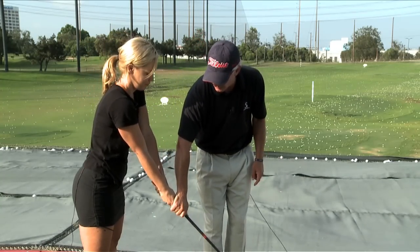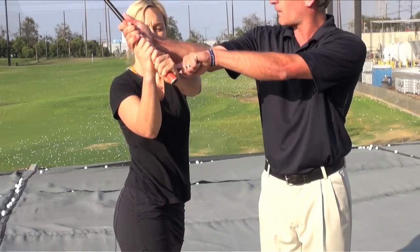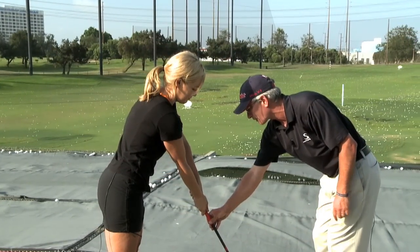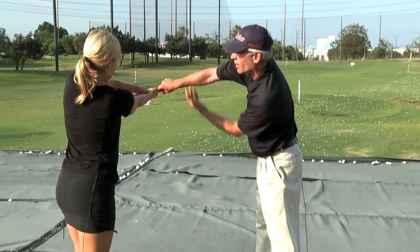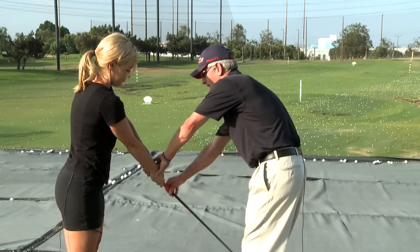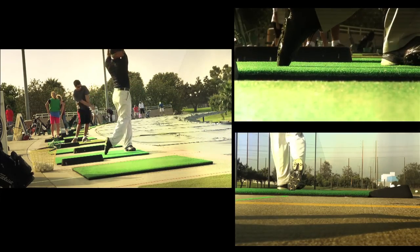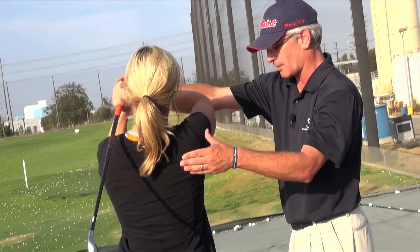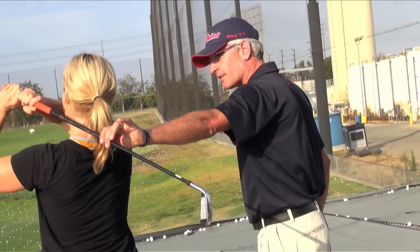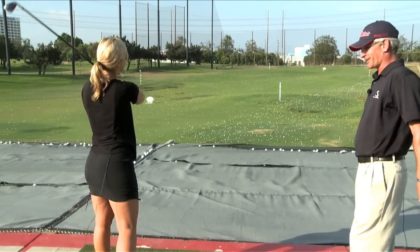So when you swing the club back on this next one, as we come into the top of the backswing, you are going to feel that the club can fold and hinge over here. And as you move through to the follow-through, what you tend to do here is hold on and push the club, making the ball go out to the right, instead of following through so that the club can comfortably fold over your shoulder. If we can get you at the finish of your golf swing, go ahead and rotate up onto your right toe so that you're up on your toe and balanced at the top of your follow-through. That's why the PGA logo is like that.